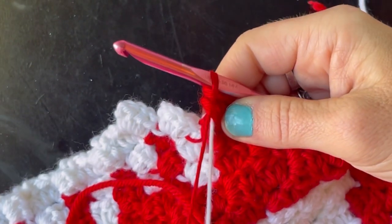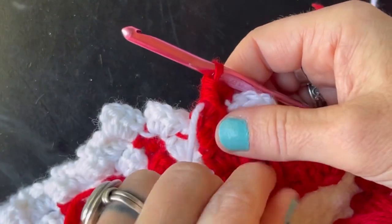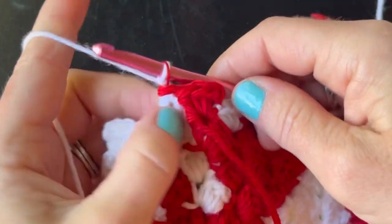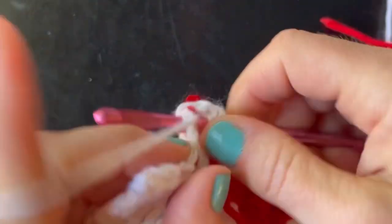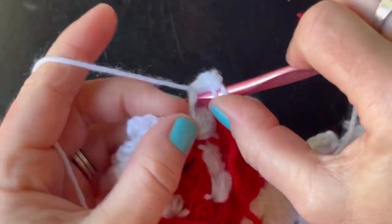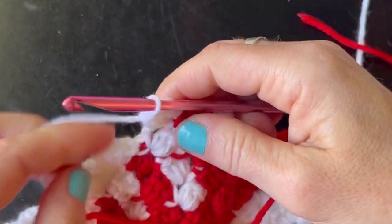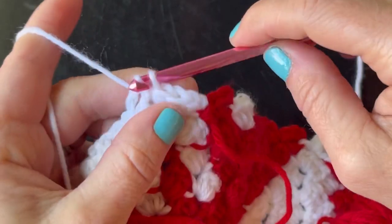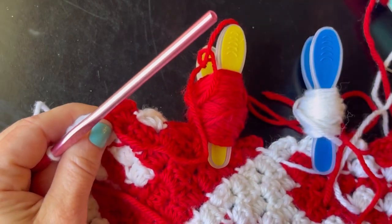Then we're going to do our red stitch — chain two and do three half double crochets: one, two, three. You can see the back side where you're carrying the white. I'm going to pull it tight again to make sure. Now we're going to switch back to white — the red is finished for this row, so just put it forward, pull the white, and finish the last stitch using white. One thing about this yarn: it is a tad splitty, but it's still great to work with. I use a Susan Bates hook, which can sometimes split yarn. Do three half double crochets, then pull that one tight too. Always tighten them before the next stitch. Close out the row with a slip stitch, and here is how we turn and do our decreases.